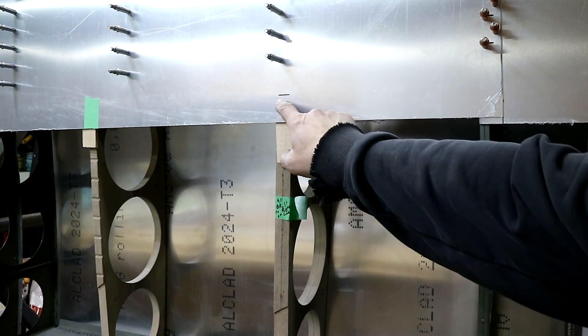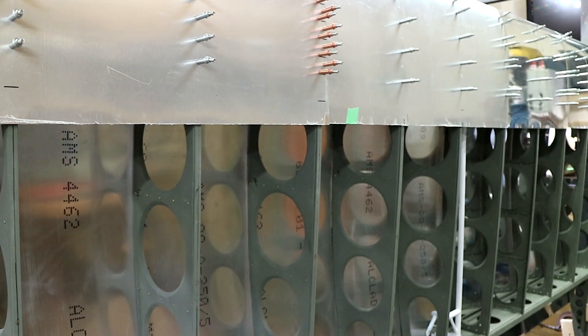I've snapped a line and marked a few places down the wing, about every second rib, where I want to cut.